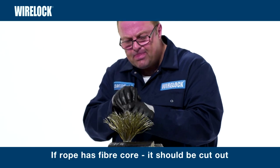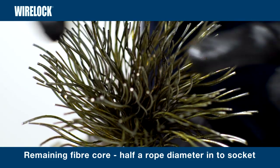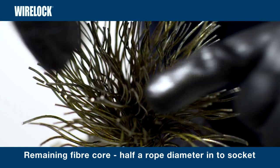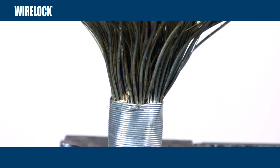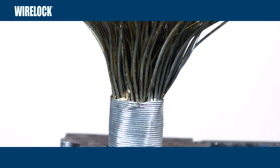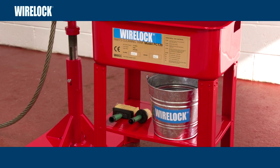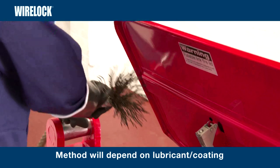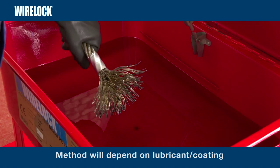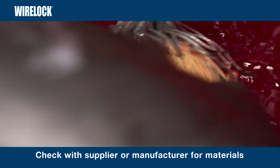If the rope has a fibre core, it should be cut out, ensuring that the remaining fibre core extends half a rope diameter into the bottom of the socket. The proper opening of the strands, right down to the seizing, ensures that the maximum surface of the wire is available to bond to. The open broom shall now be cleaned thoroughly. The method of cleaning will depend on the lubricant and/or the coating on the wire. Check with your wire rope supplier or manufacturer for recommended materials, and check compliance with local legislation.